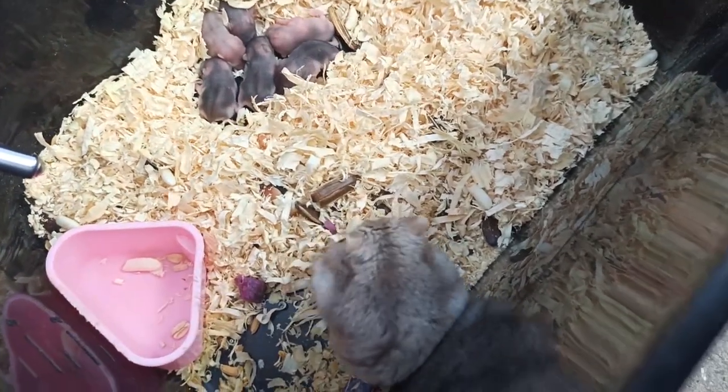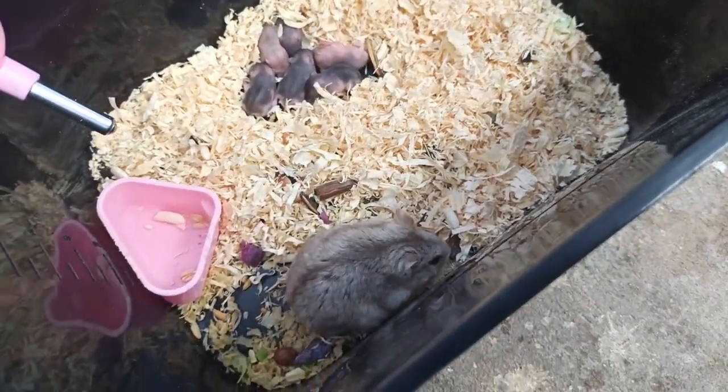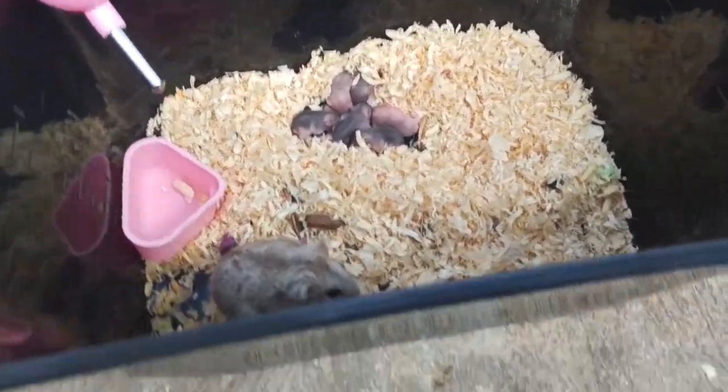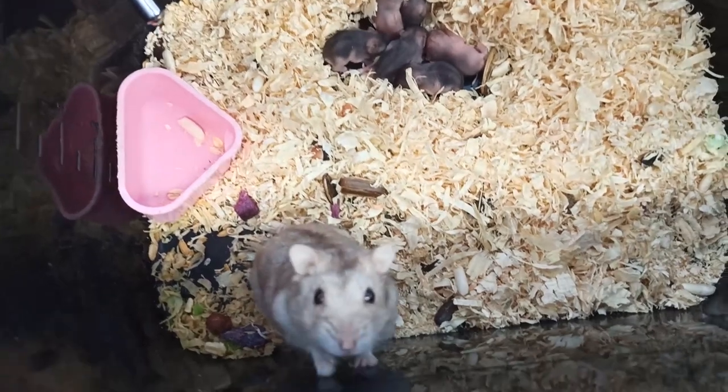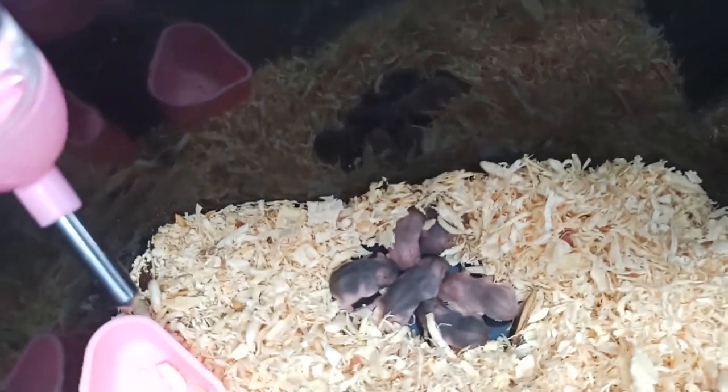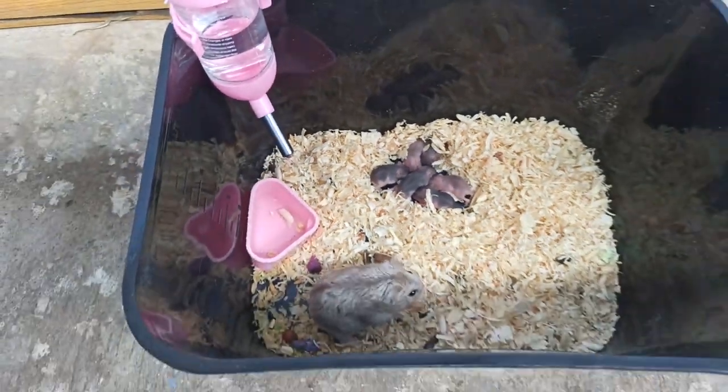Tại vì nhiều khi các bạn thấy con chuột đực hiền, nó không ăn cắn mấy con chuột Barbie vào thời gian đó thôi. Nhưng không biết qua ngày hôm sau, ngày hôm kia thì con chuột đực có bị gì hay không, rồi nó quay lại ăn thịt mấy con chuột Barbie. Vì thế mình khuyên các bạn nên tách chuột đực ra, sẽ ok hơn.